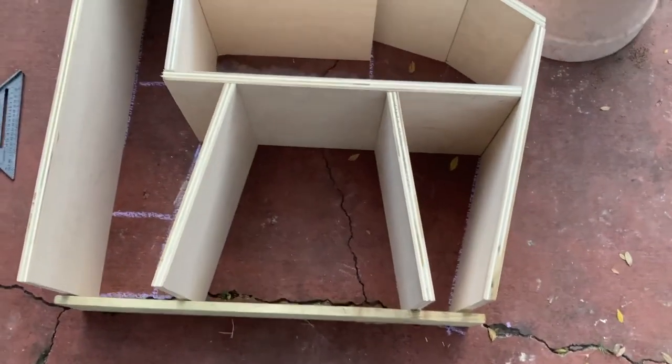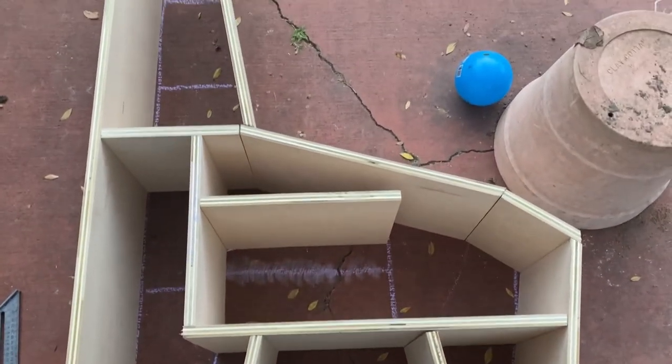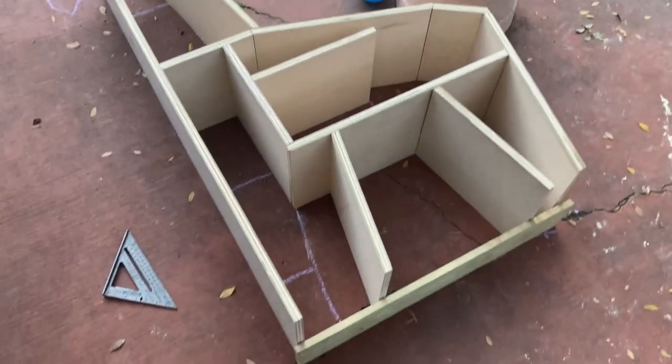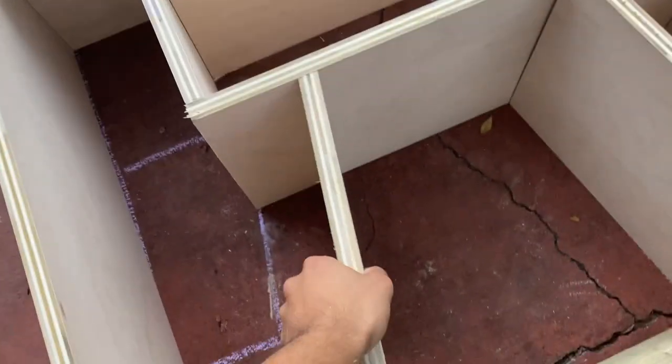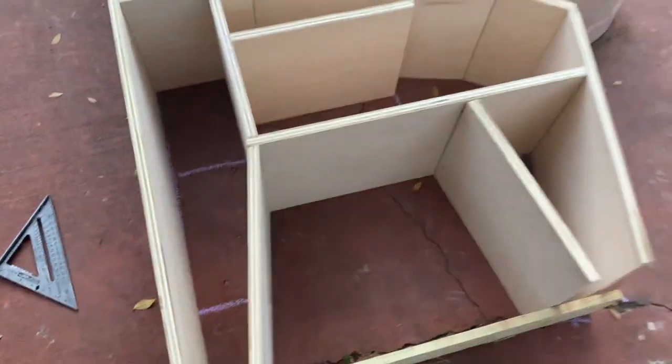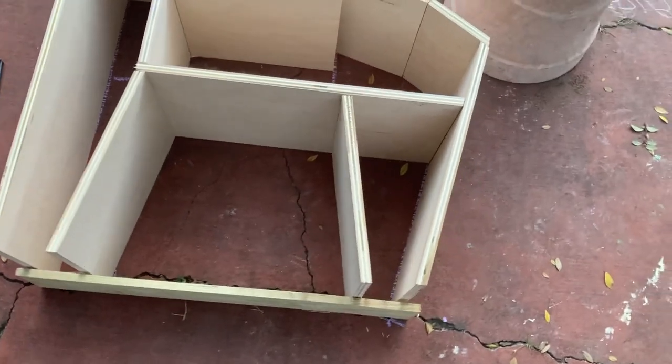That's end of day one — I've got to go to dinner at my parents' house. That's what it looks like so far; good progress today. This leg actually goes over here, so starting to get an idea of what it's going to look like.